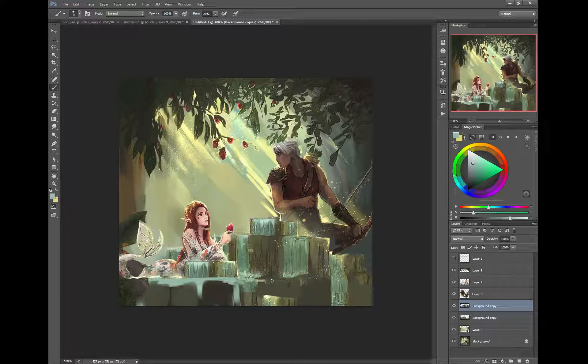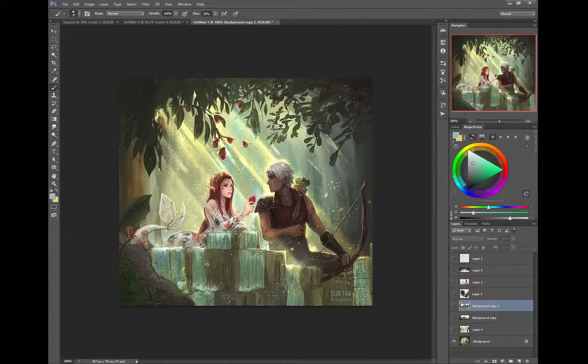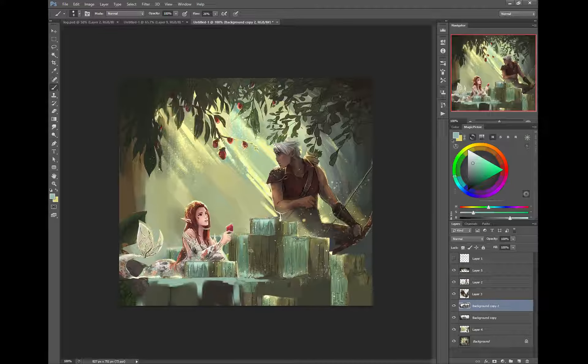You can start to see there's a different element now. Another problem you have is that everything is straight on — a very straight perspective. If you're putting that perspective line there, it basically means you're looking up at the characters, and everything is stationary.